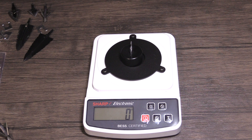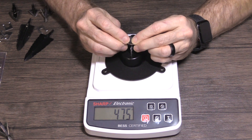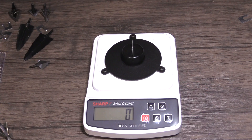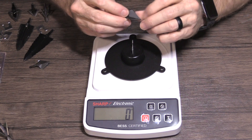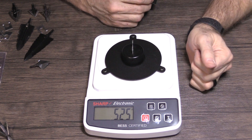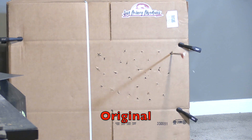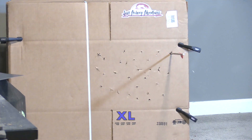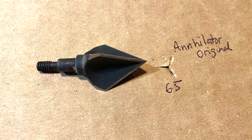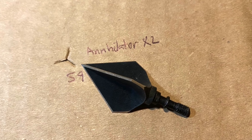Annihilator original, after penetration test one: 475 grams. Annihilator XL, after penetration test one: 525 grams. The original penetrated through 65 layers, and the XL penetrated through 59 layers.